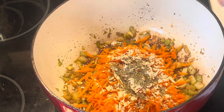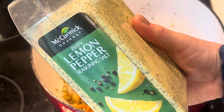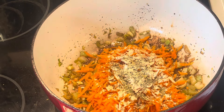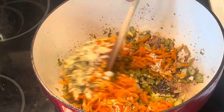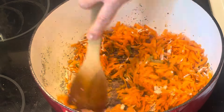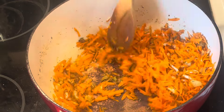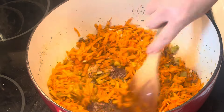And then lemon pepper, season salt too. That wasn't in the recipe, but I wanted to add it in. I thought it would be a nice flavor with the soup. And then just let it kind of sweat out and get nice and soft.